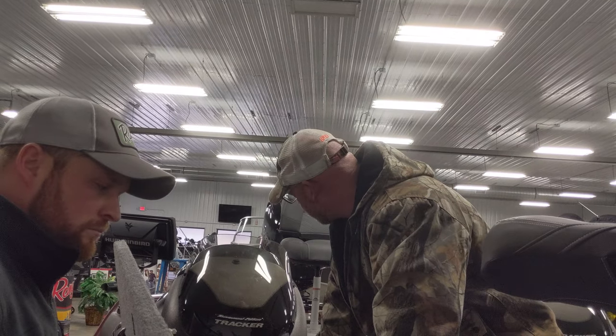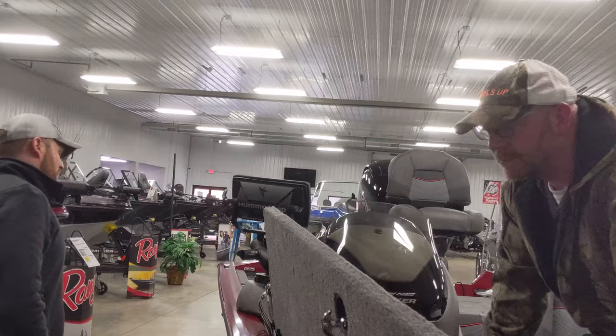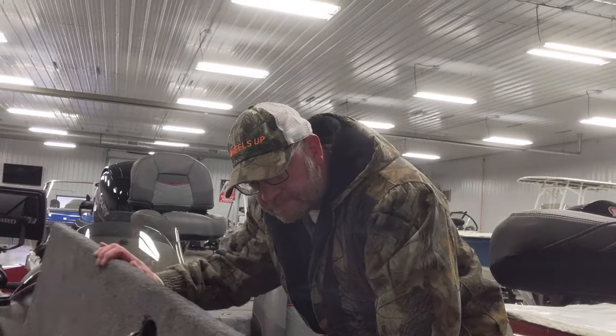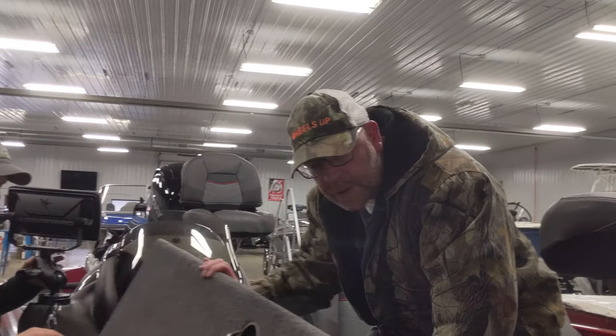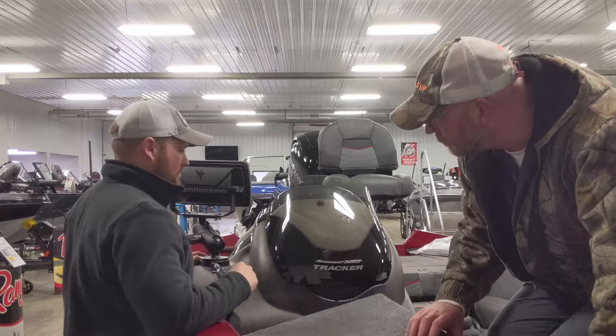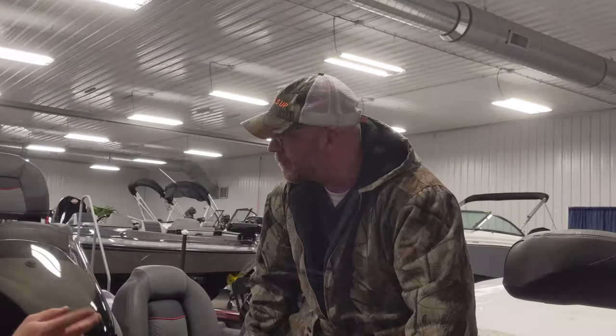Fire extinguisher, oar, and those required items — I believe they're with your boxes. They moved the boat over here this morning and didn't bring the boxes, so I'll grab all that stuff. You're going to have your fire extinguisher, paddle, and your lights are already in here. I've also got the boxes for your other gear.